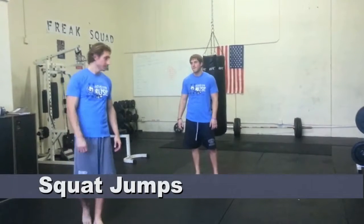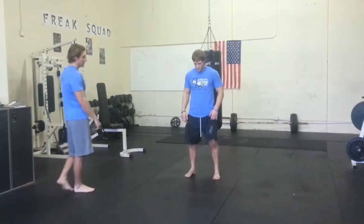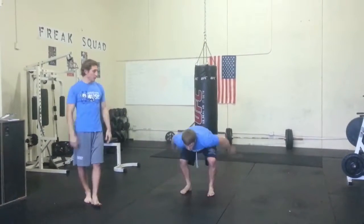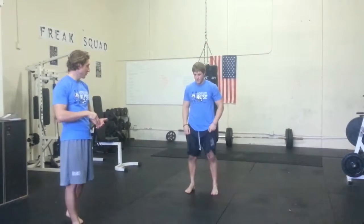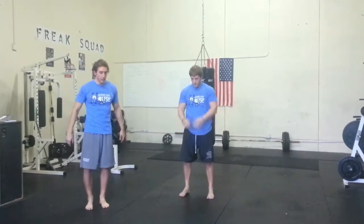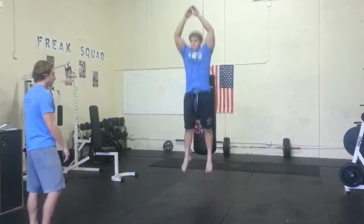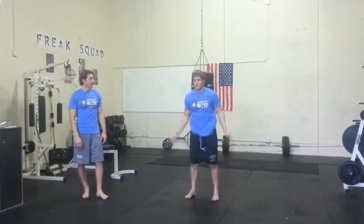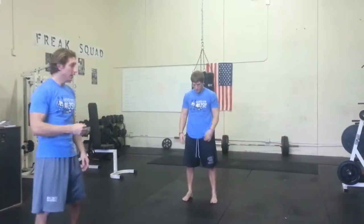Now we move on to squat jumps. Get your feet shoulder width apart and get into a squat position — make sure you at least get your legs to a 90 degree angle. Use your arms to help gain momentum, then explode and jump as high as you can, fully extending your ankles, knees, and hips. Drive those hips forward and throw your chest and arms into the air. When you land, try to land softly on your toes. You're going to do 10 jumps at maximum capacity — try to jump as high as you can on each repetition.